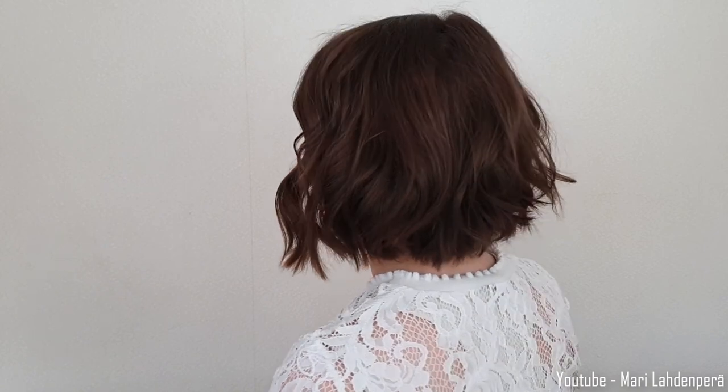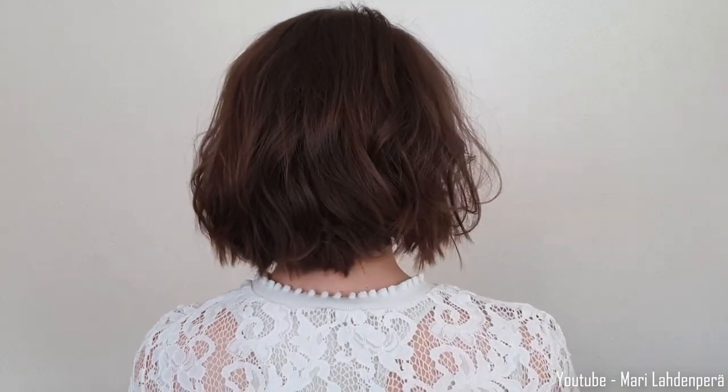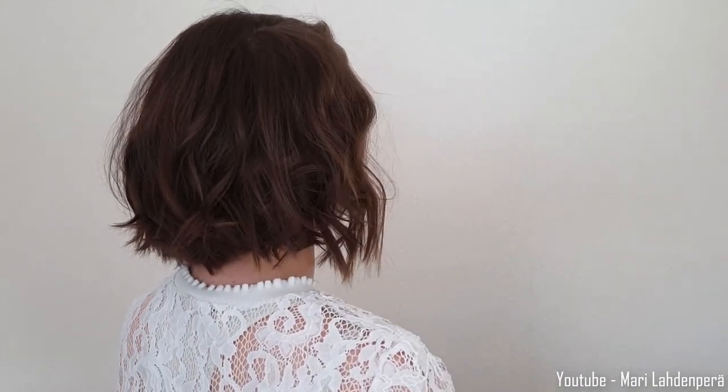So this is how I curl my bob with a straightener in less than five minutes — it's really easy, really quick. It takes a couple times to get it right at first, and you will get much quicker at it when you have done it a couple times. You just have to practice how you keep the straightener like this and turn it 180 degrees and pull it through.